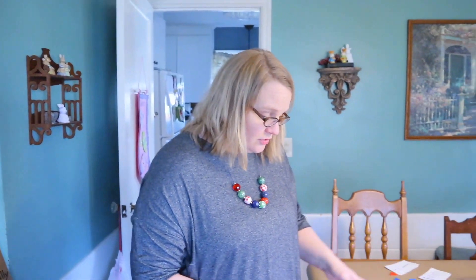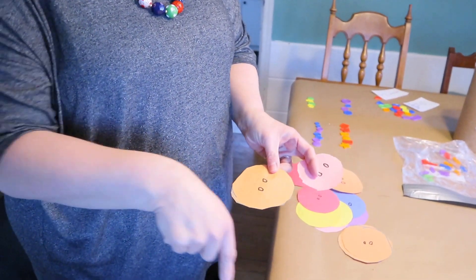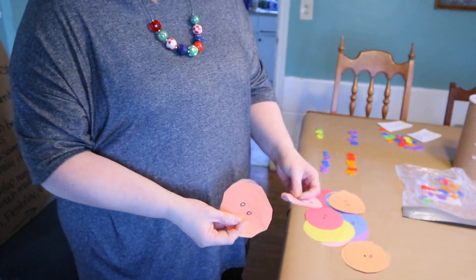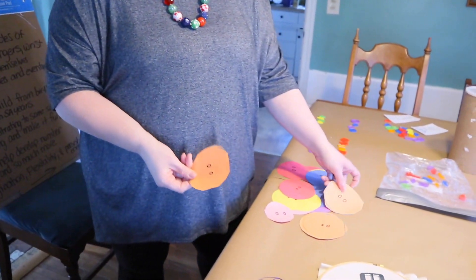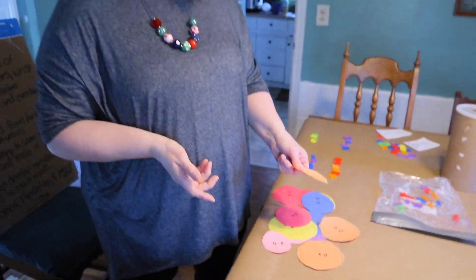If you don't have buttons at home, you can make your own. Have children practice fine motor skills by tracing circles and then using scissors to cut them out, creating DIY buttons. If you have a laminator or contact paper, laminate them to make them more durable.